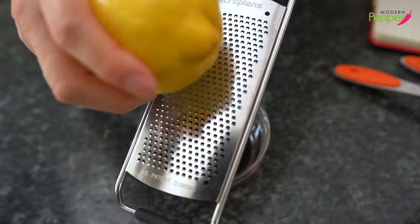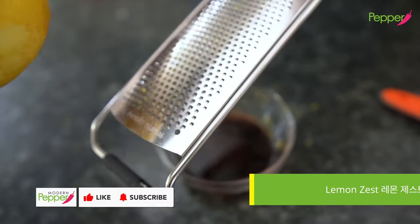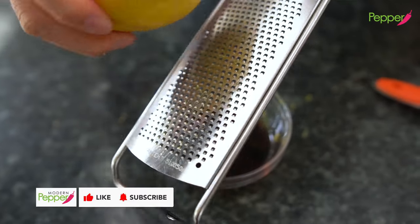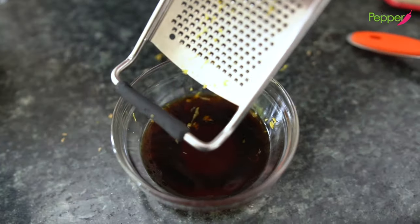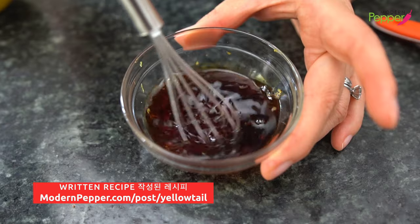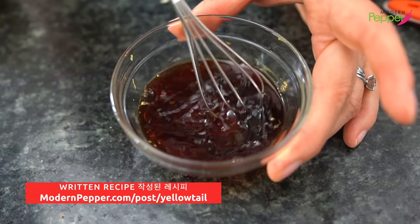I have a microplane and lemon and we're just going to zest it two to three times, turn it over, and add a little dusting of lemon zest to our sauce. Then just mix it to dissolve our sugar — give it a good whisk for about a good minute.